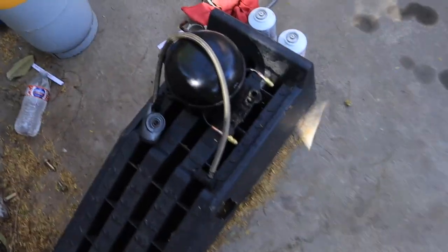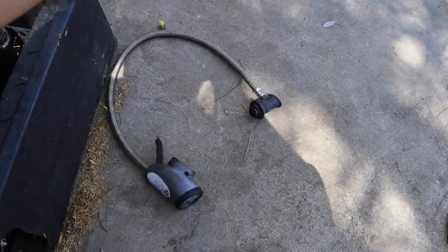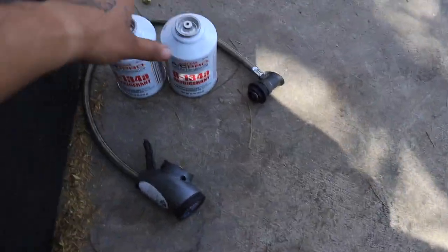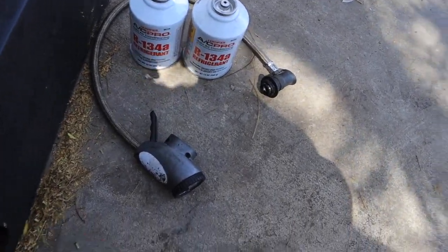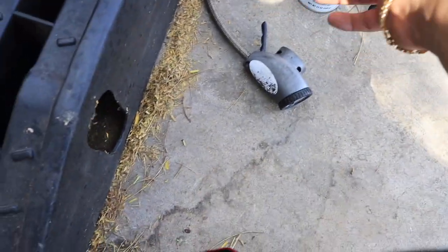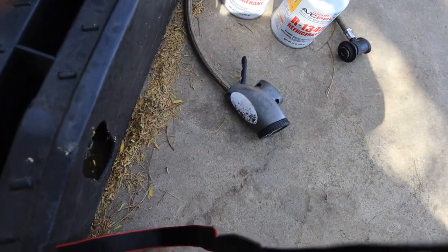I think that's good enough right there. So I used this little adapter hose — I used two of these cans because it said about 24.7 ounces. These are 12 ounces each, so two equals 24 ounces. I'm just shy about 0.7 ounces, so I'm good with that. The car blows pretty good.